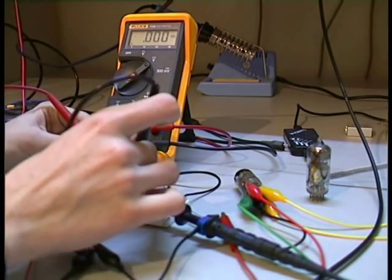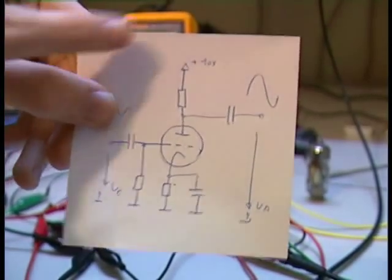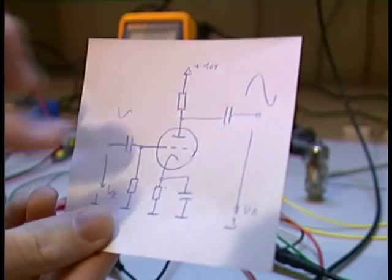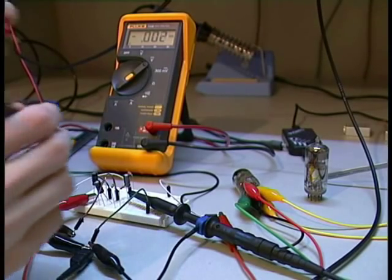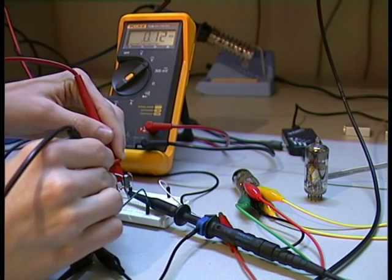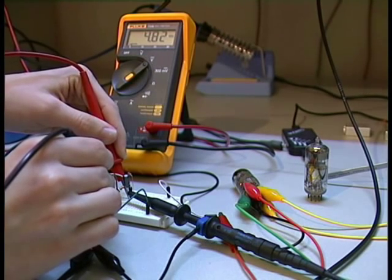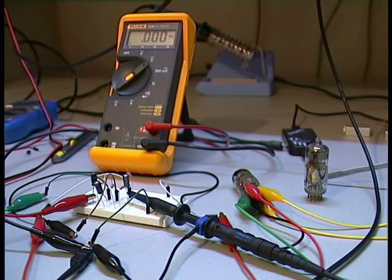The upper resistor has about 5V. Now I am measuring from here to here — at this point we have about 4.8V, so the operating point is okay. The good thing about this circuit is that it does not need a really high anode voltage. For example, it does not need 200V — you can just use 10V, which is not really dangerous and is really easy to supply.